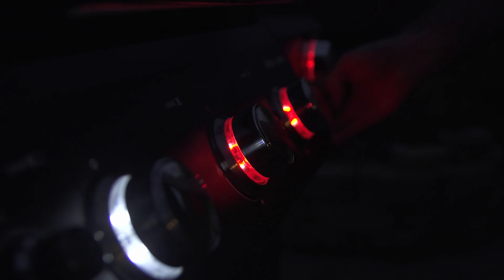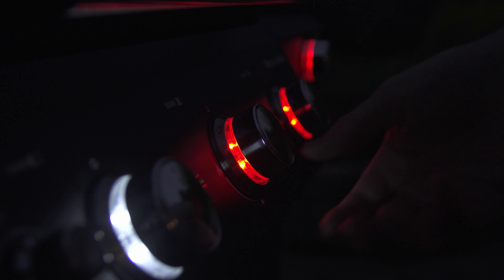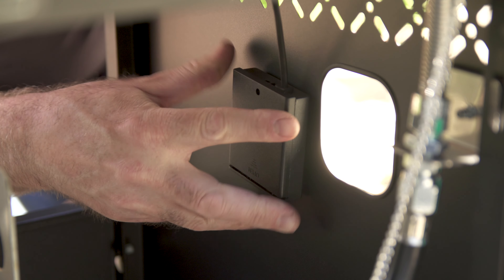The Mesa also has battery-operated lights on the dials that turn red when on and white when off. It takes four AA batteries, and the battery compartment is mounted inside the cabinet.